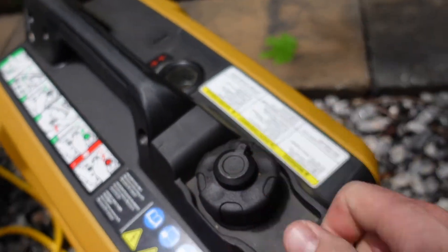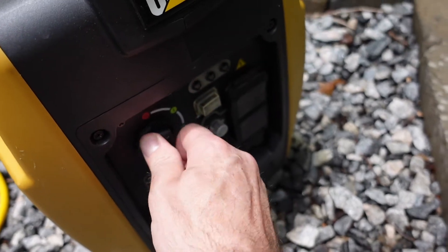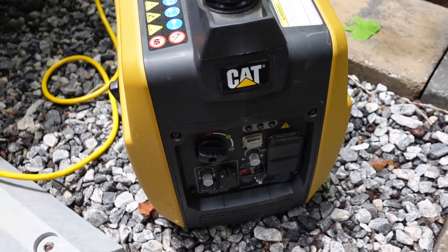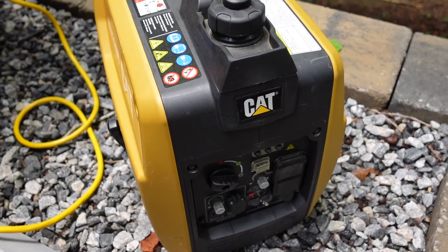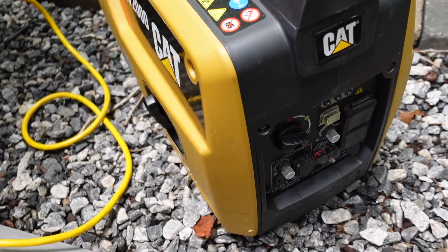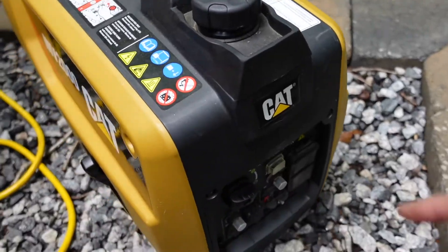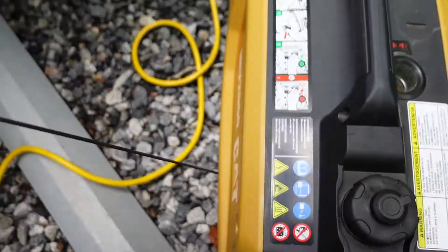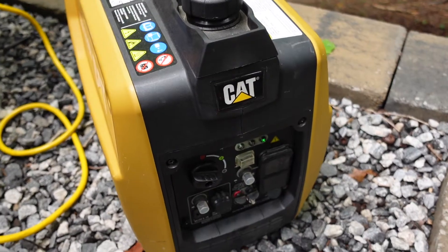I'm going to take the air switch and turn it to the on position, then switch it to choke because it hasn't been used in a while. This will also be a good example of a cold start — I haven't used this in probably a week and a half, two weeks. I've got it in the choke position with the fuel cap on. Now we're going to crank it and get it going. Three pulls and we are off to go.